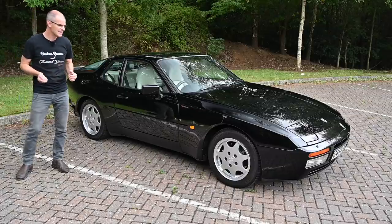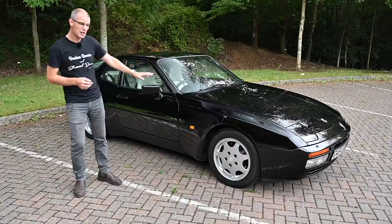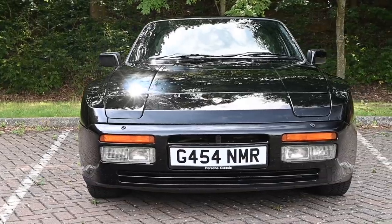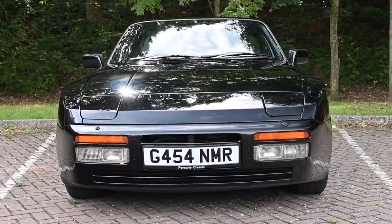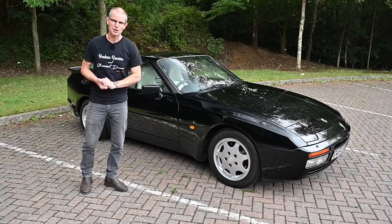July 1989 is when we first saw the 944 S2, and this is a very early one — August 1989 — so this is very much as pure as you're going to get in 944 terms. There were cosmetic differences around the car which I'll talk you through in a second, but most notably it was under the bonnet, so let's look at that first.